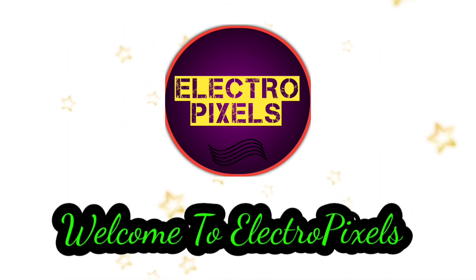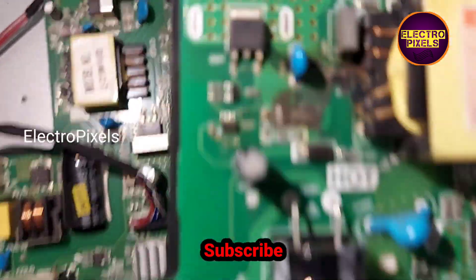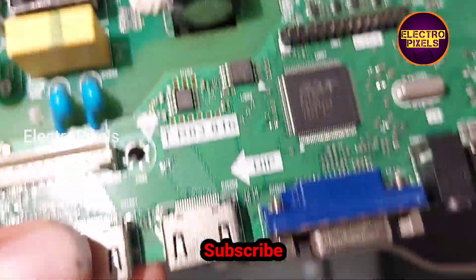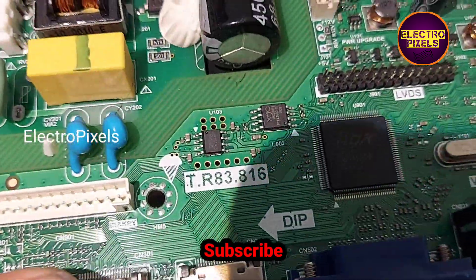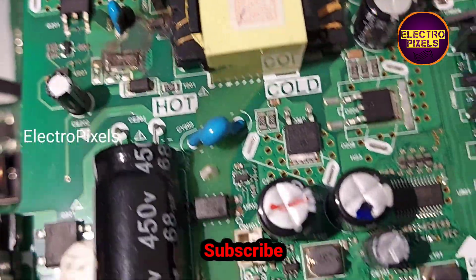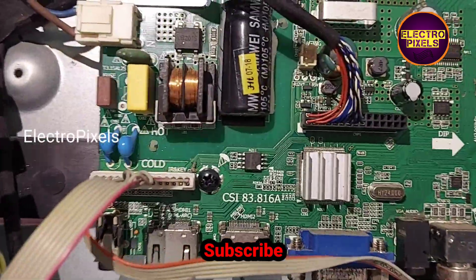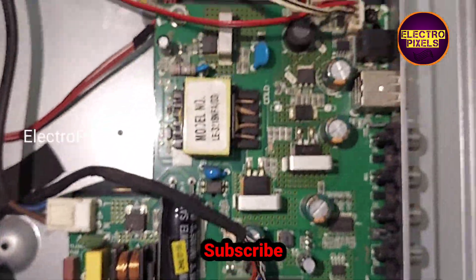Hi friends, welcome to Ultra Pixels. If you like our channel, please don't forget to like, share, subscribe, and press the bell icon for further notifications. This is a 32-inch Eyeball LED TV. Here you can see the default motherboard is burned due to lightning.